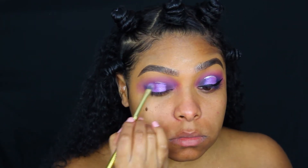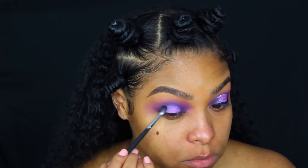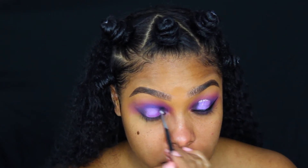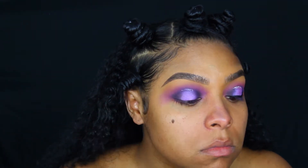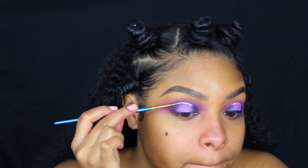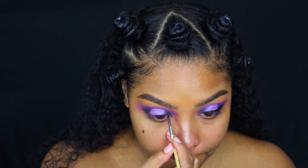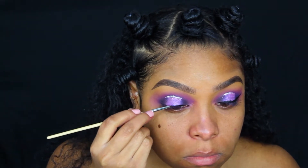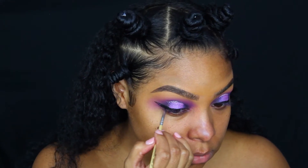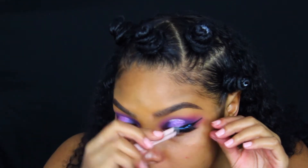Now I'm going in with a little bit of black and that dark purple again, blending around where I placed the light purple to make it look more gradient. Then I'm going in with some adhesive on a very thin brush, placing that right above the purple color, and then going in with a silver glitter placed right over that adhesive. Now I'm going in with a black gel liner to start lining my eyes and creating a cat eye, and then placing false lashes on both my eyelids.